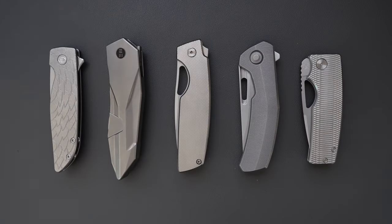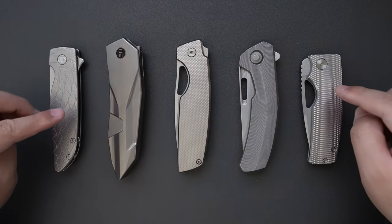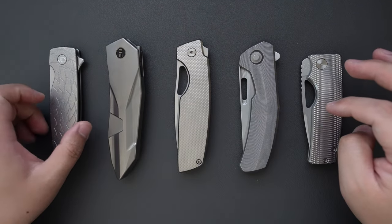Hello YouTube, TJDCLive here. Today I have a special video for you guys. As you can see, I picked five knives out of my around 50-ish knife collection, and these are my top five favorite EDC knives.